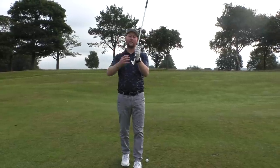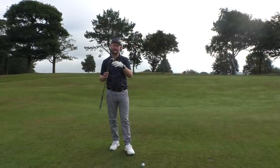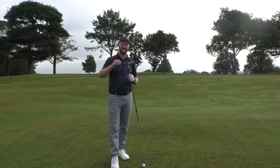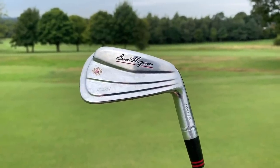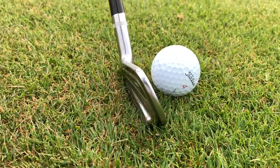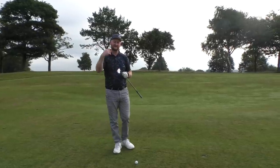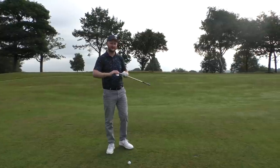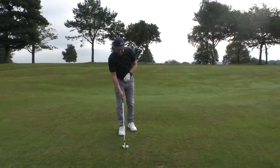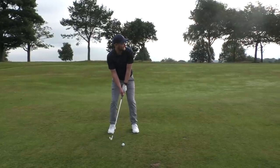These are a more traditional loft - we're not seeing stronger lofts here. The big thing I've noticed after using them for about three weeks is that my distances are really consistent. With my old P790s, a seven iron could go about 210 yards sometimes, but hitting a standard 170 yards became a little trickier. Going back to a more traditional loft, my distance control has got a lot better. We've got 160 yards to the middle of the green - I've got a six or seven iron out here, let's give it a rip.